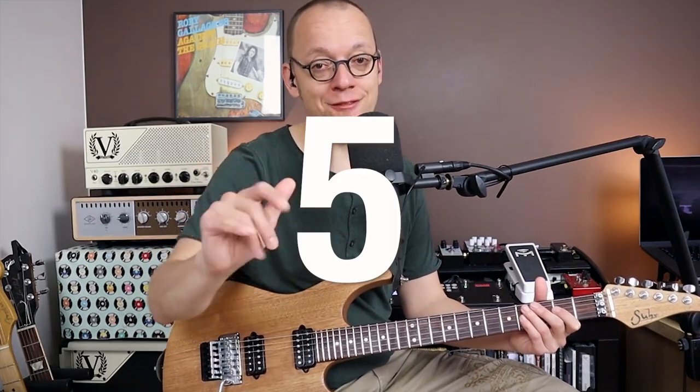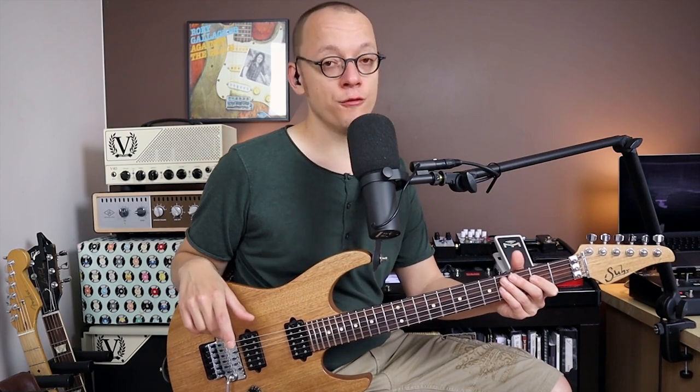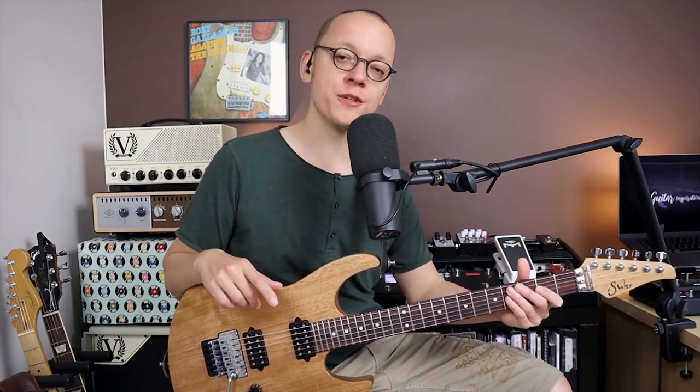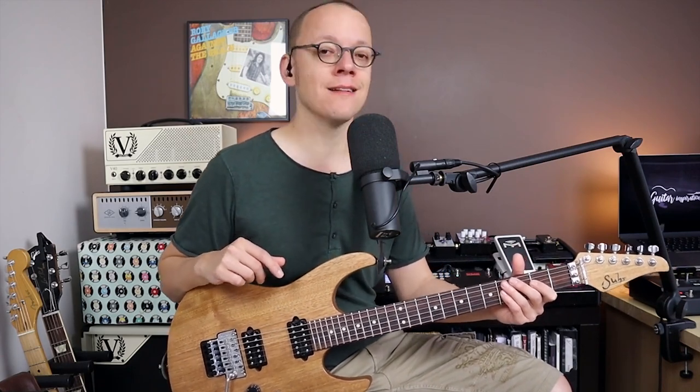In this video I'll teach you five creative bending techniques for melodic rock soloing. First I'll play a short 8-bar guitar solo which I especially wrote for this YouTube lesson. It has all five techniques in it. Let's go!